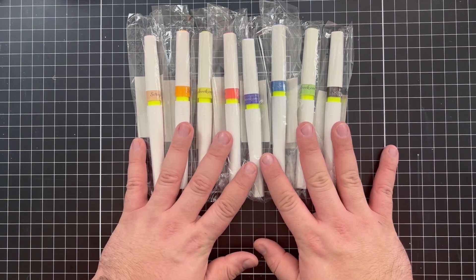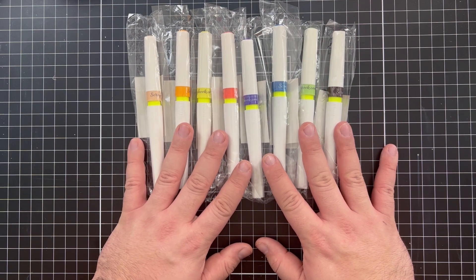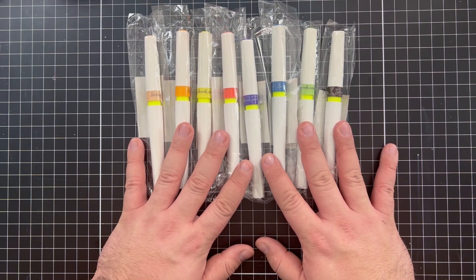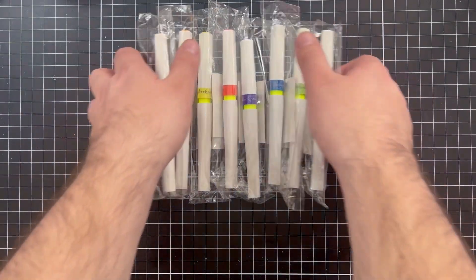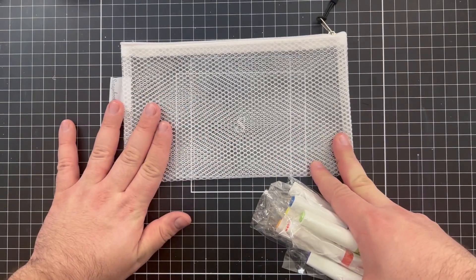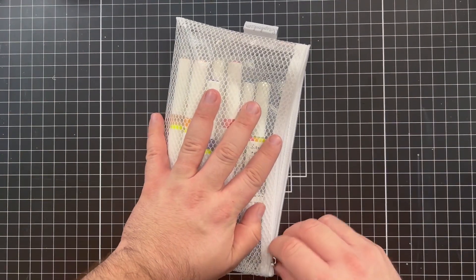So here are eight brand new glitter brushes. I have an idea for a project — I think it's going to be really cool to get it all over a piece of watercolor paper, so stay tuned for details on that. They also sent me this great little pouch that I can carry them in, which is available through scrapbook.com.